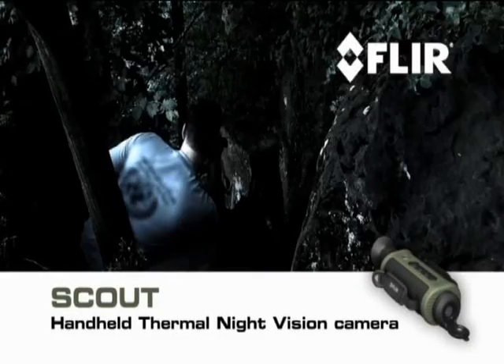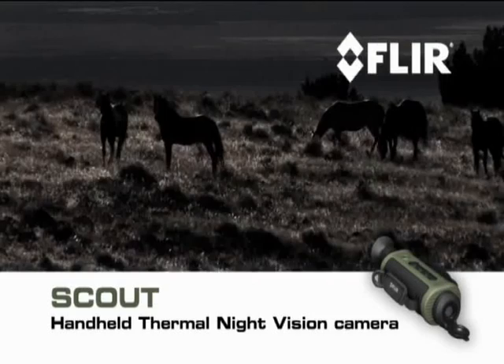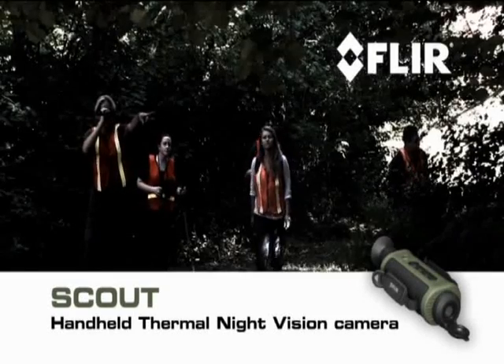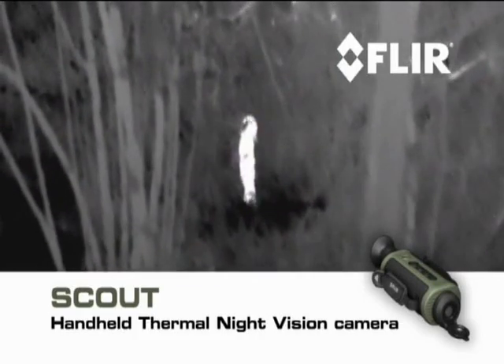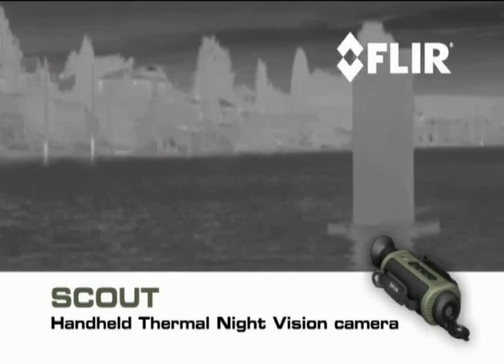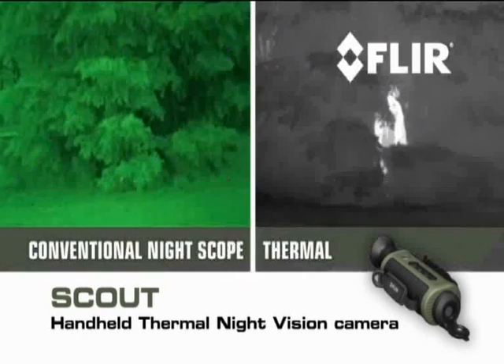Your expedition may be purely for recreation. Your workplace may be the open country. Or you may be volunteering for a critical search and rescue mission. Whatever you like to do in the great outdoors, Scout is must-have survival gear.